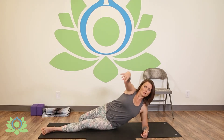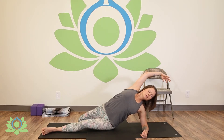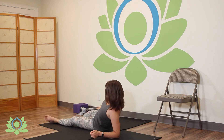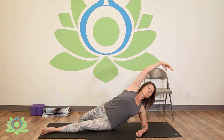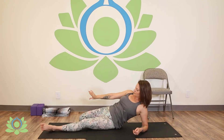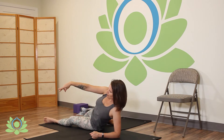We're going to inhale the arm up and really stretch the back. Exhale, bring that arm down, bring your hip down and you're probably going to feel this stretching right here. Inhale up, exhale down. We're doing this a total of eight times, so this is number three.